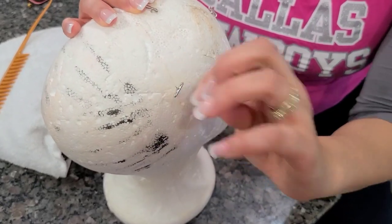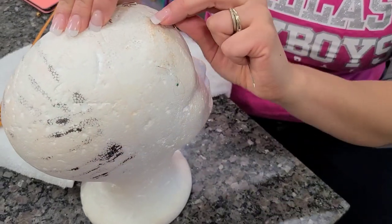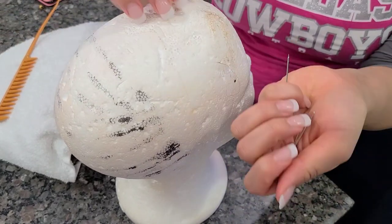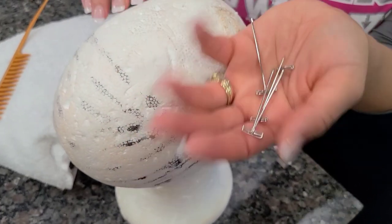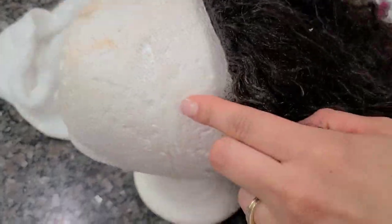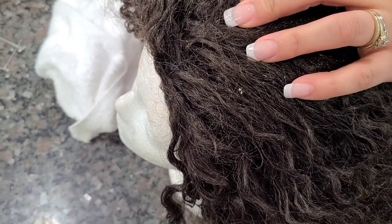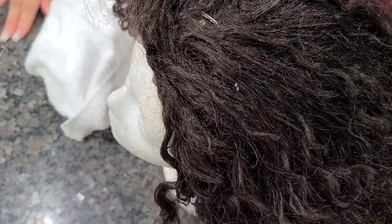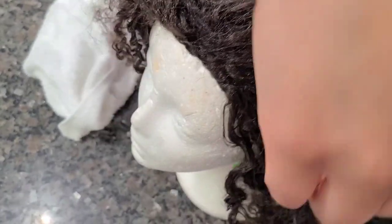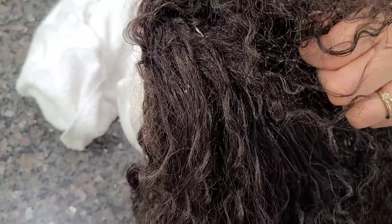Alright, I got these wig pins right here, so I'm gonna take these out. This old mannequin head has been through it, so don't pay her no attention — and my kids are having a ball over there. These are the wig pins: as soon as I put the half wig on here, I'm gonna stick these in the head so that the half wig can stay. Let me stick my pins in there — they're hard to grab for some reason. One in there, one in the back.